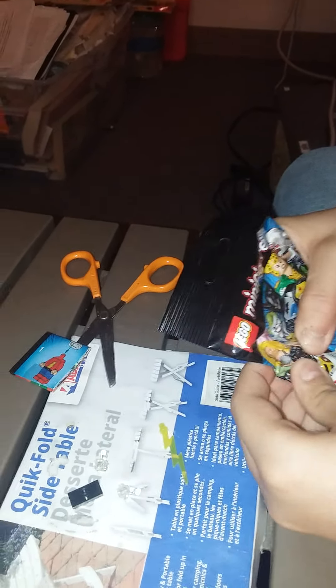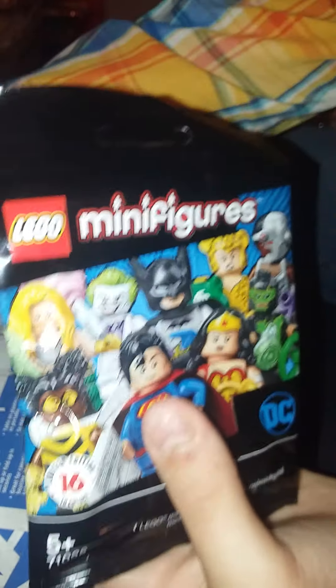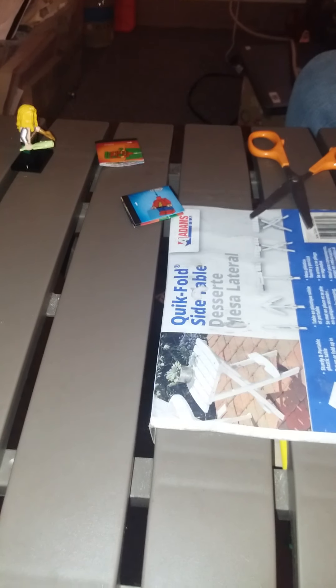All right, next pack. I'm feeling it — I feel the legs. Oh, I think this is Aquaman, I'm feeling the Aquaman hair right here. Let me remove these pieces and set them aside so they don't get mixed up. And it is Aquaman! He has an alternate face. First one I got right.